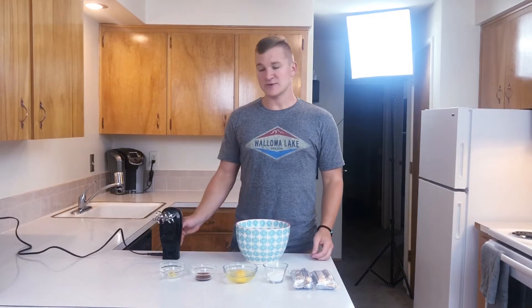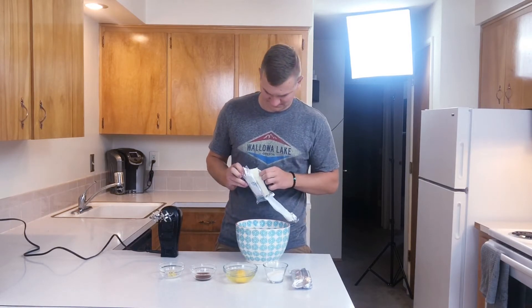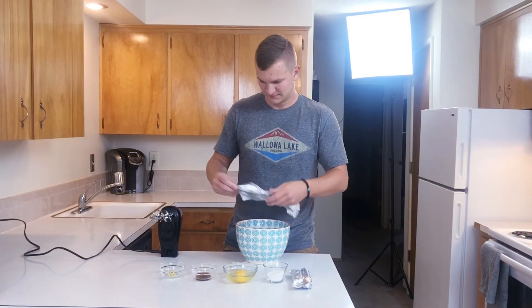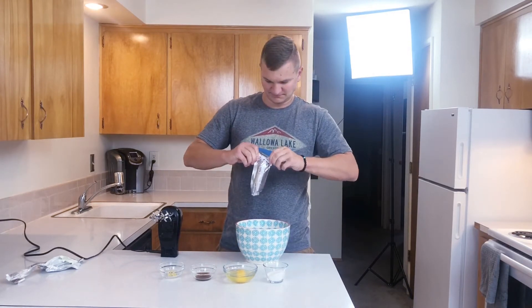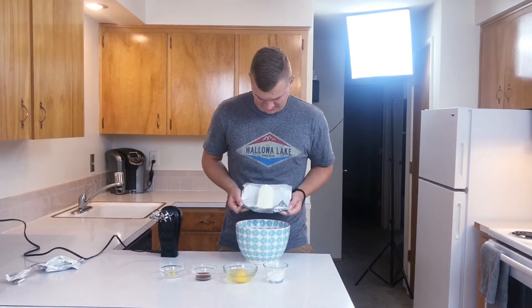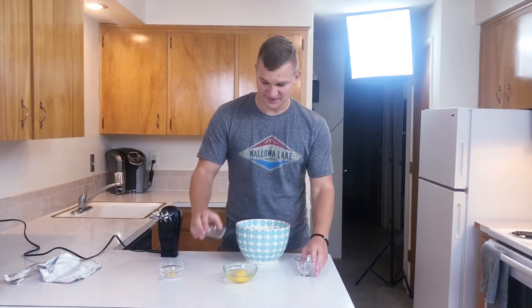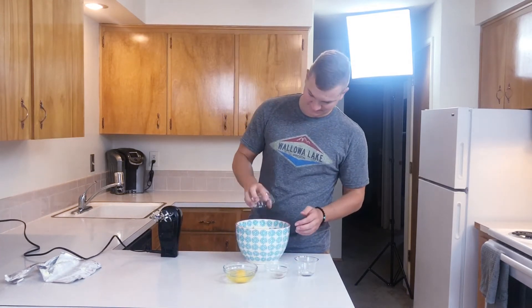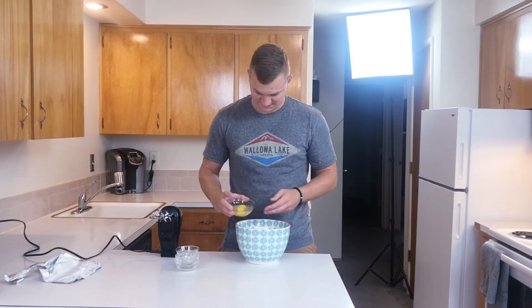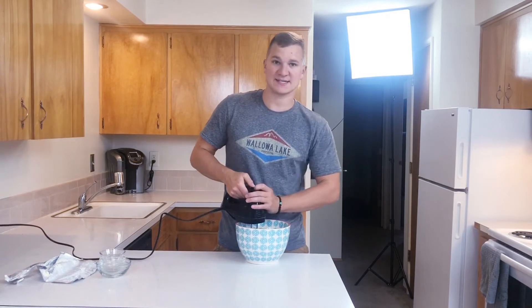Now to make the filling, you're also going to need a beater. Let's go ahead and make it. Add the cream cheese, go ahead and add the sugar, vanilla, a little lemon zest, and of course the 2 eggs. Now we're going to beat those all together until it gets nice and creamy.